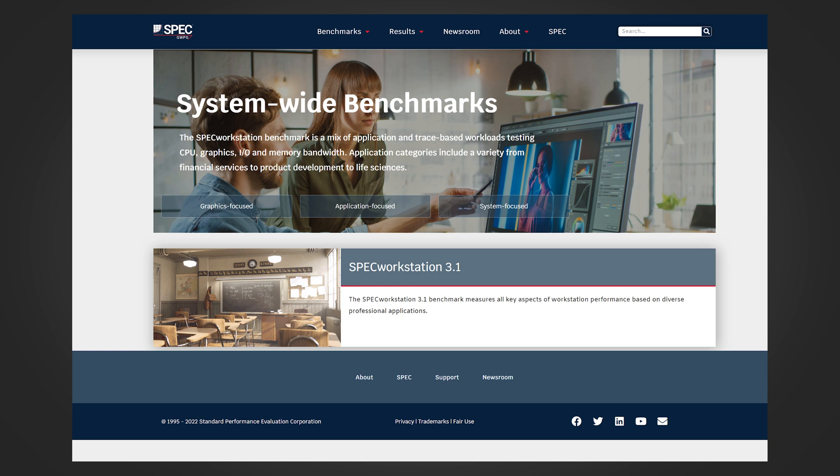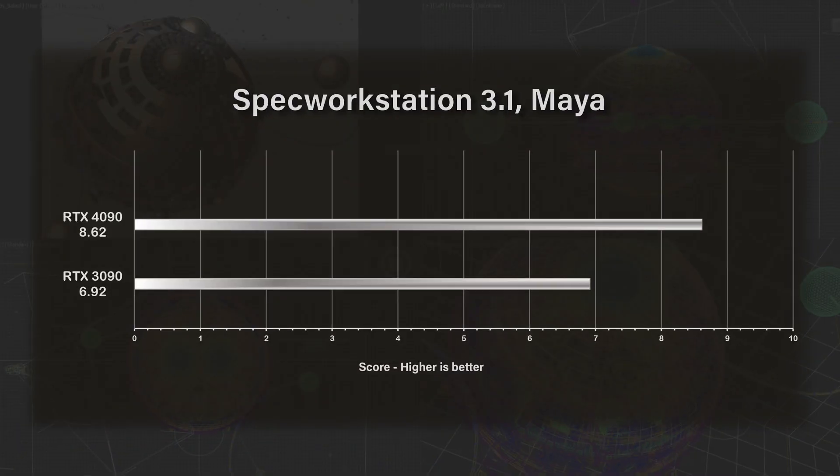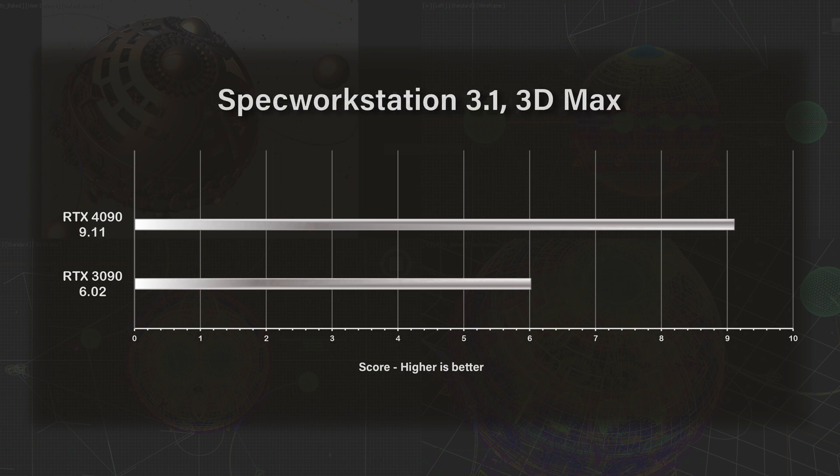One of the other things I look at is the SPECviewperf benchmarks. If you download SPECviewperf Workstation — I'll put a link in the comments — you can run a whole bunch of tests on your whole machine that give it a score, which you can compare to other SPECviewperf benchmark scores. There is a Maya and a 3DS Max benchmark in there that you can use — this is for interaction, not rendering or GPU rendering performance. For the SPECviewperf Maya test, we had 8.62 for the RTX 4090 and 6.92 for the 3090 — only about a 30% increase. For 3DS Max, it was also about a 30% increase: 9.11 for the RTX 4090 and 6.02 for the RTX 3090. So even for just interaction — not pure render power — these GPUs do perform noticeably better.